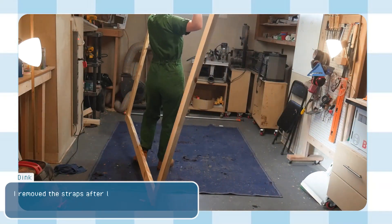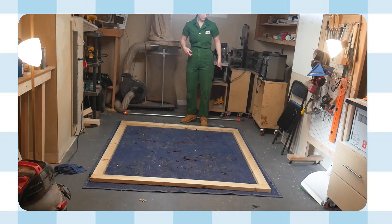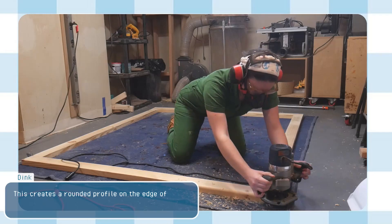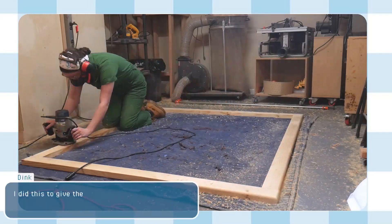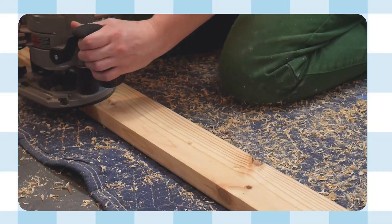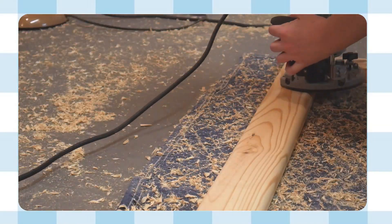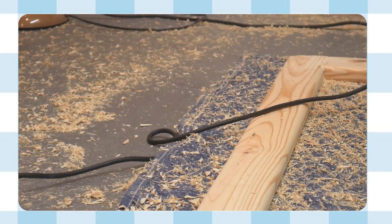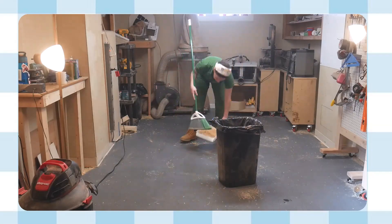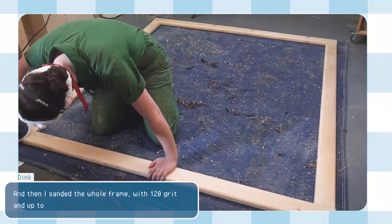I removed the straps after letting the glue fully dry overnight. I equipped my router with a half-inch roundover bit — this creates a rounded profile on the edge of the wood. I did this to give the frame a soft feel and also take out some of the extra weight and bulk. Then I sanded the whole frame with 120 grit up to 240 grit.